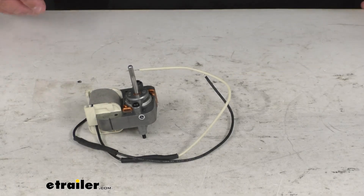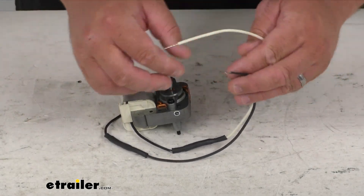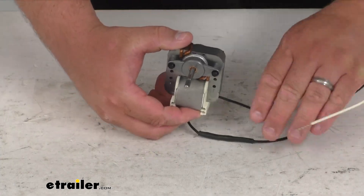It has a motor output of 0.77 amps at 120 volts of AC current. Very simple — you've got your power and ground wires here, black and white. Everything's been heat-shrunk together and you've got a nice heavy-duty fan.